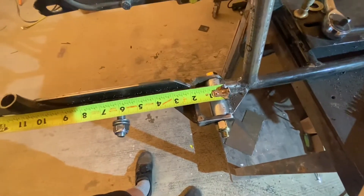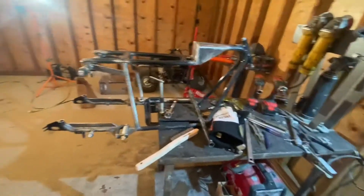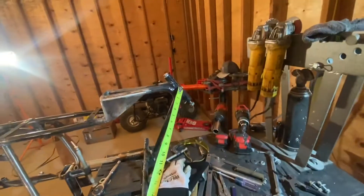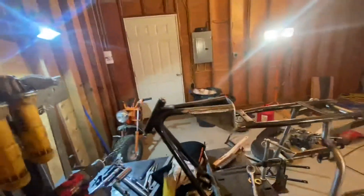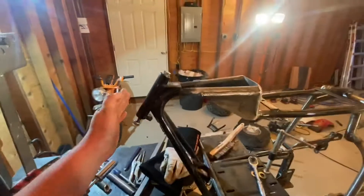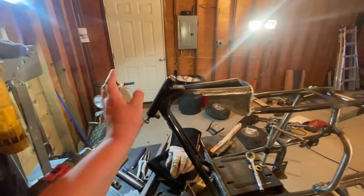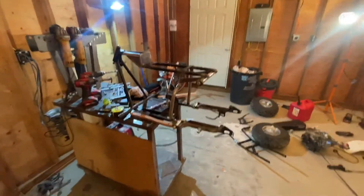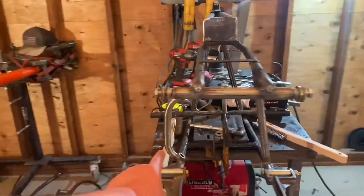All in all the wheelbase on the rear got stretched a little over two inches, which is perfect because I always thought the wheelbase was way too short on these. I am going to be chopping off the head tube and building my own custom head tube - I got some bearings and found a chunk of pipe that the bearings fit in just right. Probably going to move the head tube out further, so that'll stretch it another two or three inches and lessen the angle. That'll be sick.